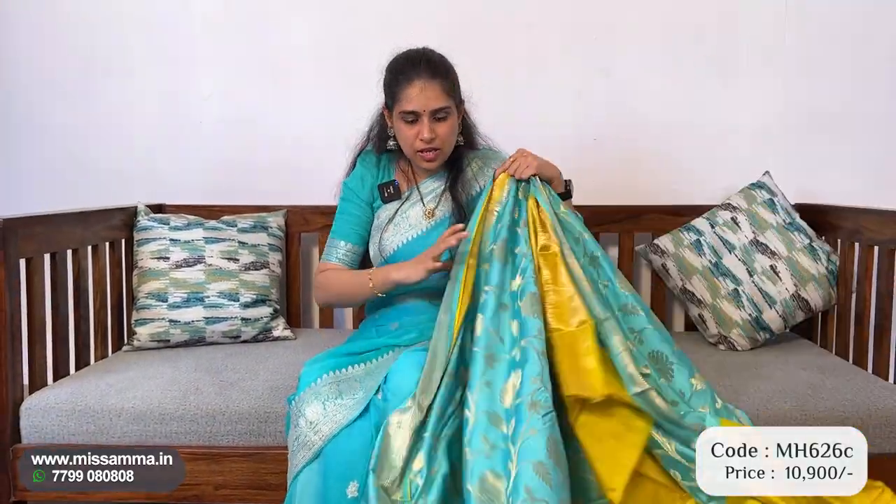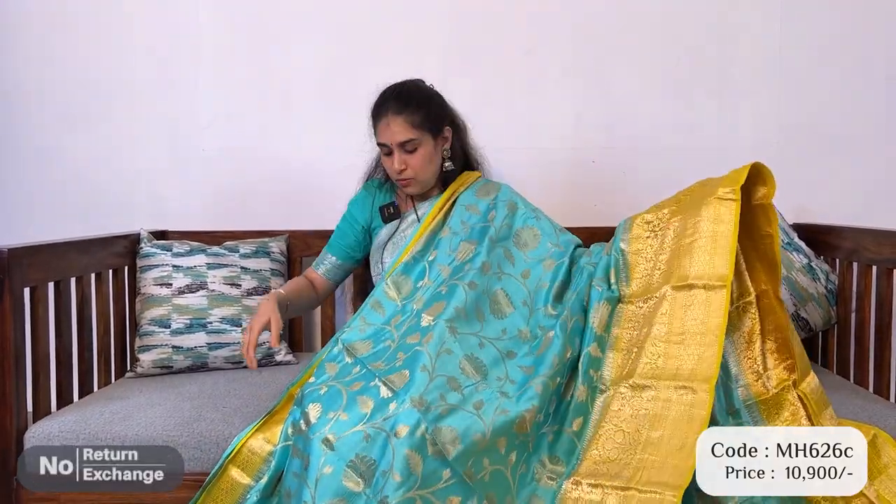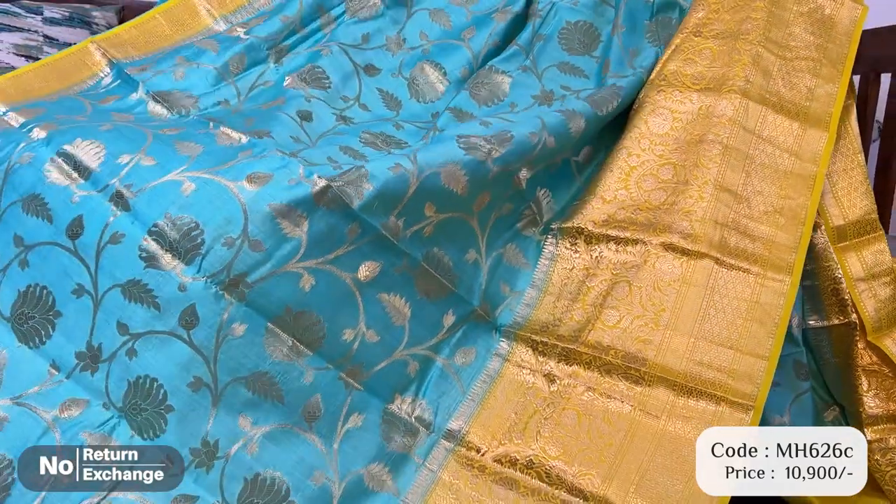Don't miss this very nice collection — it is super cool color combination. Sea green and lemon yellow color with contrast borders, a nice color combination. Same design with gel design all over the saree — choose the weave design.